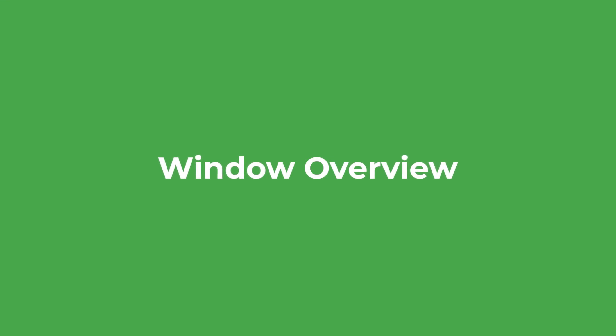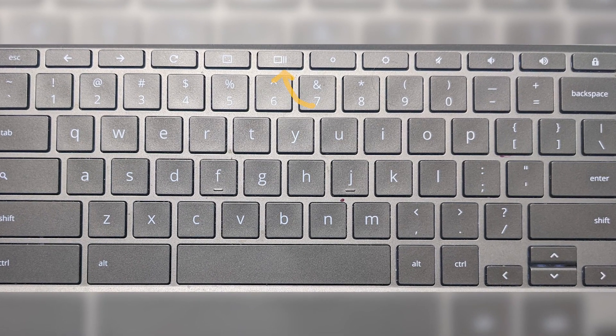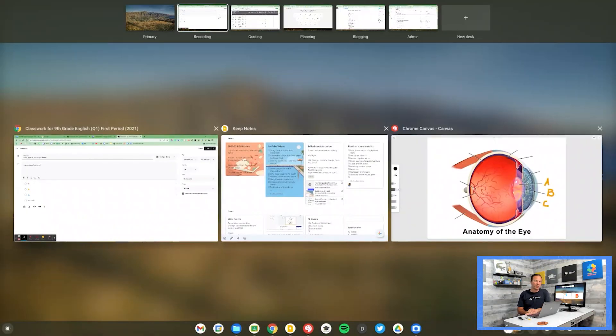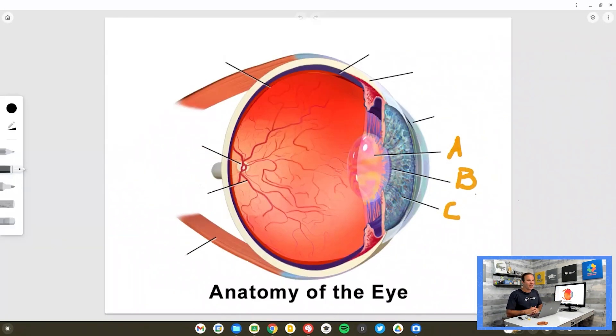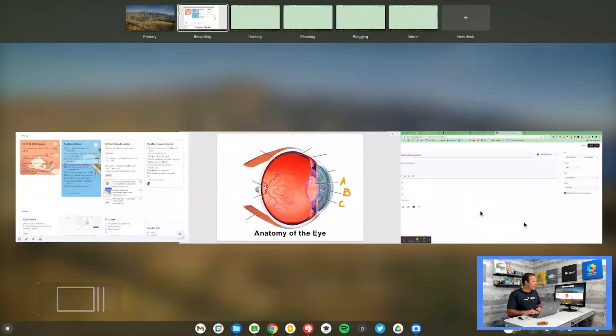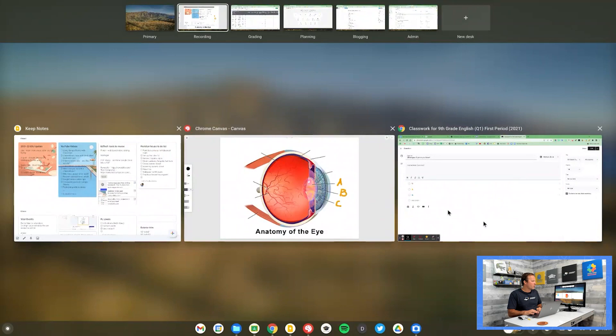Moving on to tip number three, I want to introduce you to Window Overview Mode. There's a special key on your Chromebook located right above the number six on your keyboard. When you press this key, you get Window Overview Mode. You can see I have multiple applications open — tabs, Google Keep, Chrome Canvas — and I can quickly switch between them. I'm preparing a graphic for inclusion in a quiz, I press the switcher key to head over to Google Keep for my notes, then the switcher key again to access Google Classroom. That's one of the things the Window Overview key does.